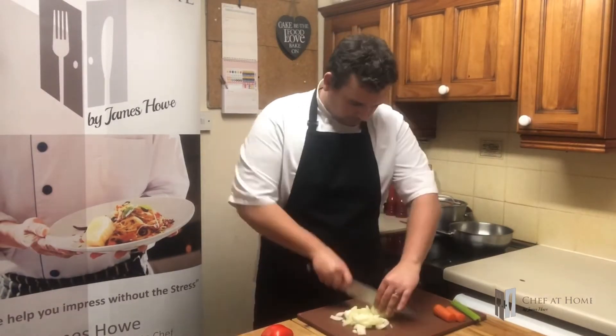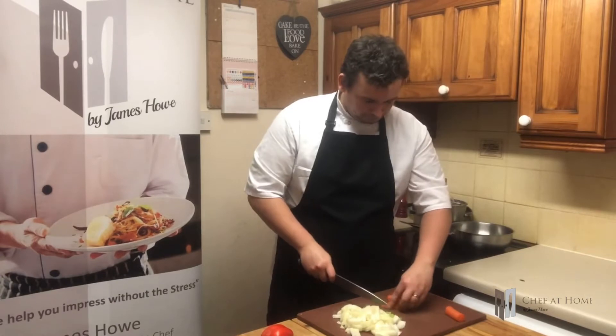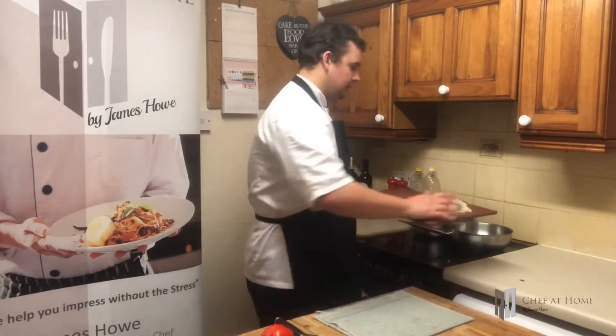First thing we're going to dice an onion, then the celery, and carrot. Now what makes life a little bit easier here is that with this particular dish, I don't want to chop it too fine. I want the vegetable to retain a little bit of texture. So pan on, medium heat, a little bit of oil, and in you go.